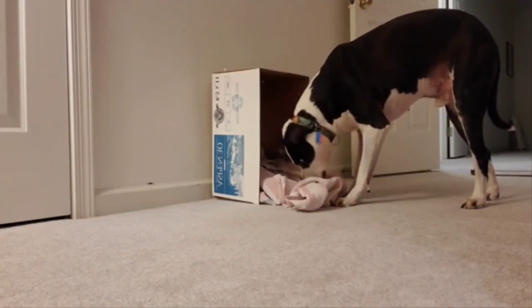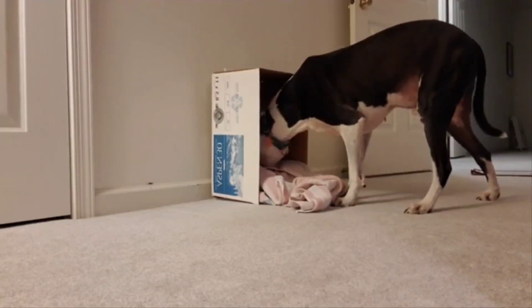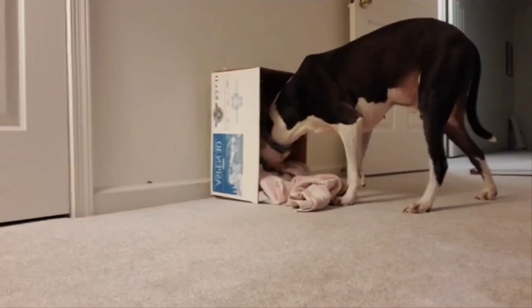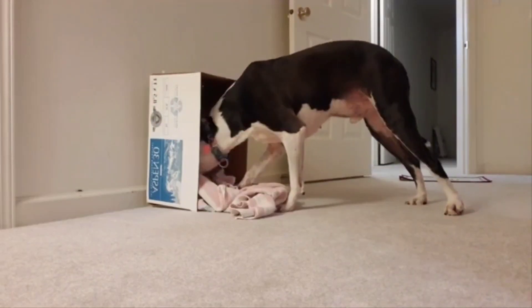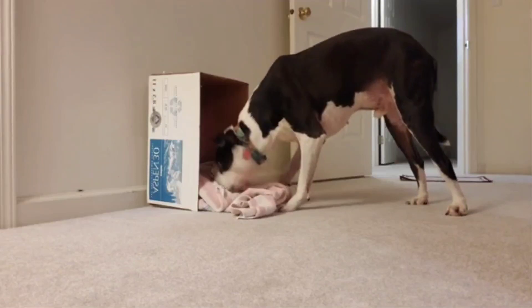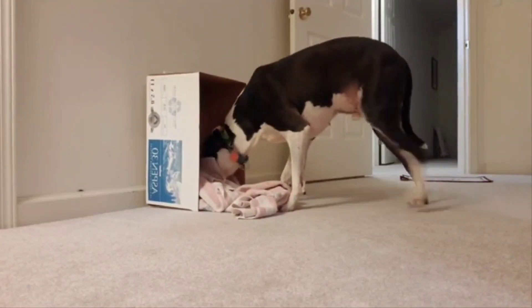I apologize — the lighting is a little dark, but it's breakfast time before the sun's up. This is a time where you can really watch your dog's body language — check for confidence, check for frustration. You can see his body is a little long as he investigates. Enrichment is a bonding experience and it should be supervised.